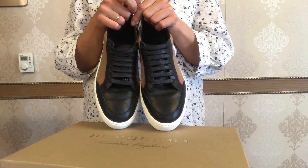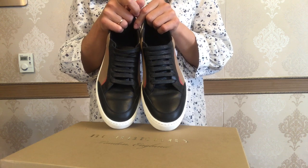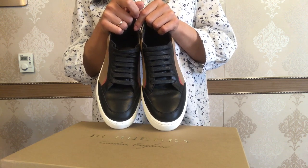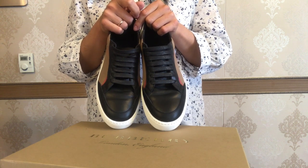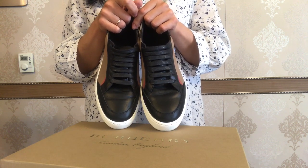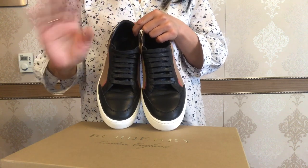That's my review of the Burberry house check and leather sneakers. I really hope you enjoyed this video and found it helpful. Please leave your comments below if you already have these sneakers and what you feel about them. Have a fabulous time, my friends — talk to you soon, bye!